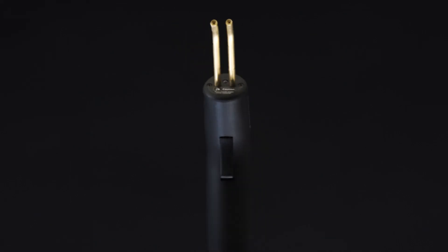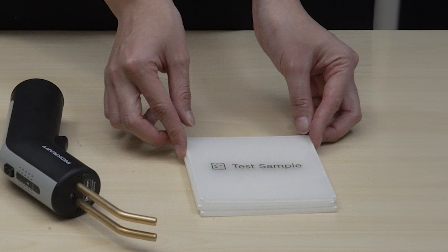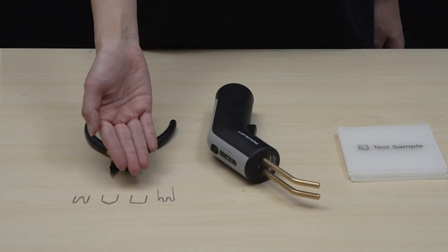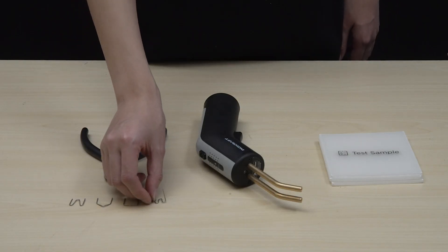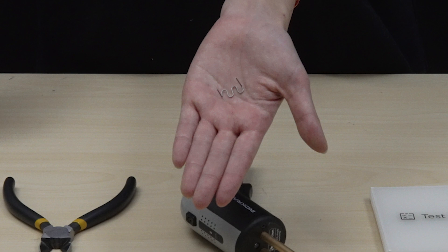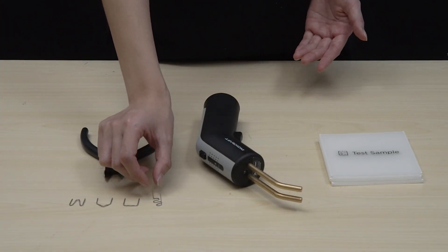Welcome to the instruction video of Reviver, our plastic stapler. I will use test samples as a demonstration. Before stapling, choose appropriate staples based on the plastic's shape and surface. In this case, we choose wave staples. Test various staples on samples to find the best fit before the actual work begins.